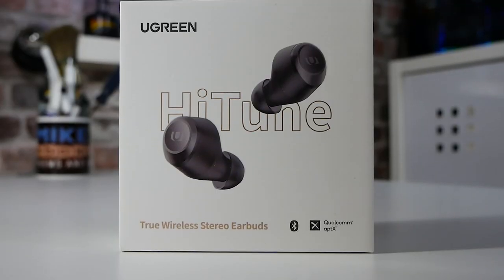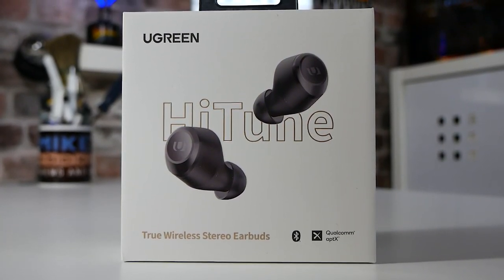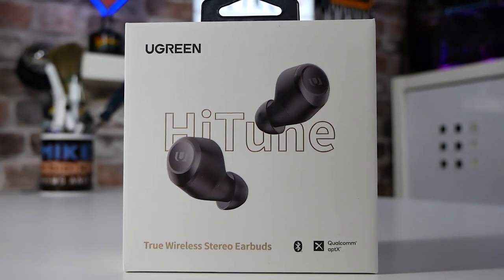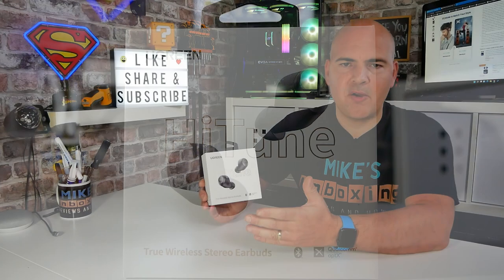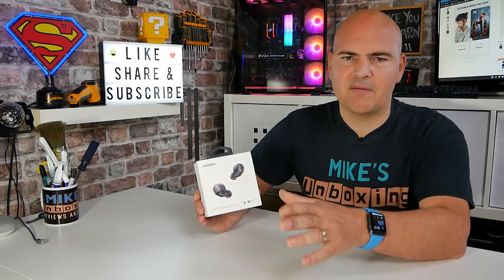First of all, taking a look at the packaging — it's the Ugreen Hi-Tune True Wireless Earbuds with support for APTX. For those of you who don't know what that is, essentially it is a better codec for using Bluetooth. There are various levels of codecs, starting at the very bottom with SBC, which is your standard Bluetooth protocol that works with pretty much every device on the planet.